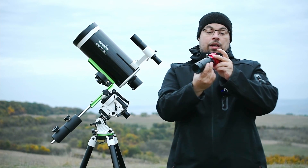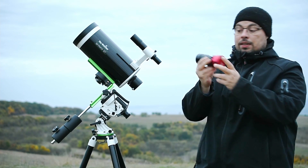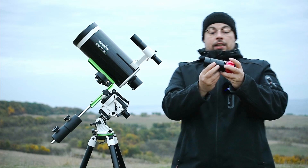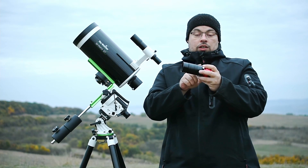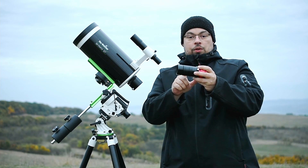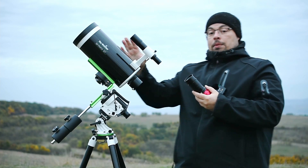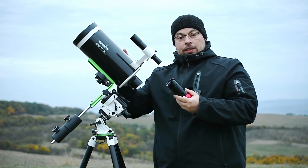Here we have a planetary camera, the ZWO ASI224MC, with a 2x barlow lens, a quarter-inch to 2-inch adapter, and a few extension rings. Using this setup I will be able to have 3000mm focal length with the SkyMax 127.